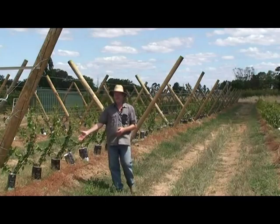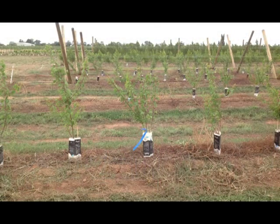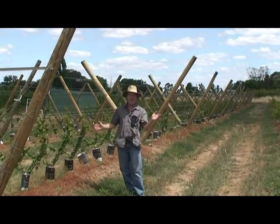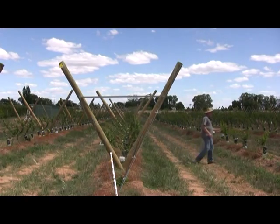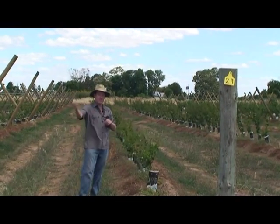We've got these trees spaced at one metre on Tetura trellis and one metre on vase. We have two litre trees here, one facing west, one facing east. On this experiment we'll have four litre open vase trees, with two litres per side.